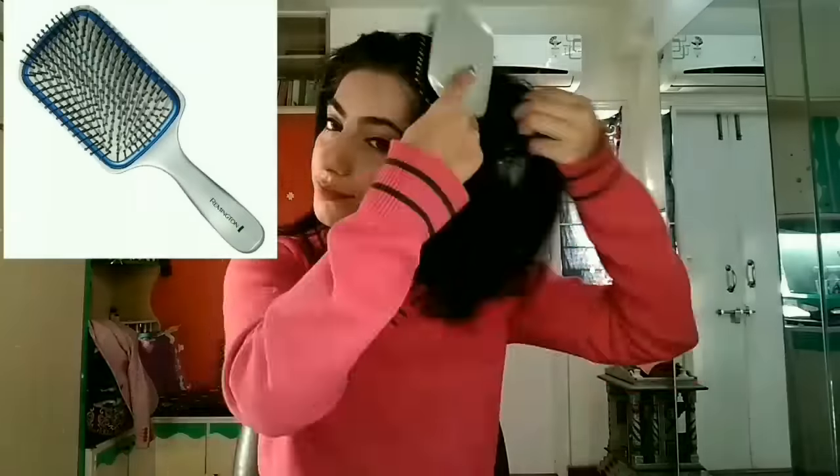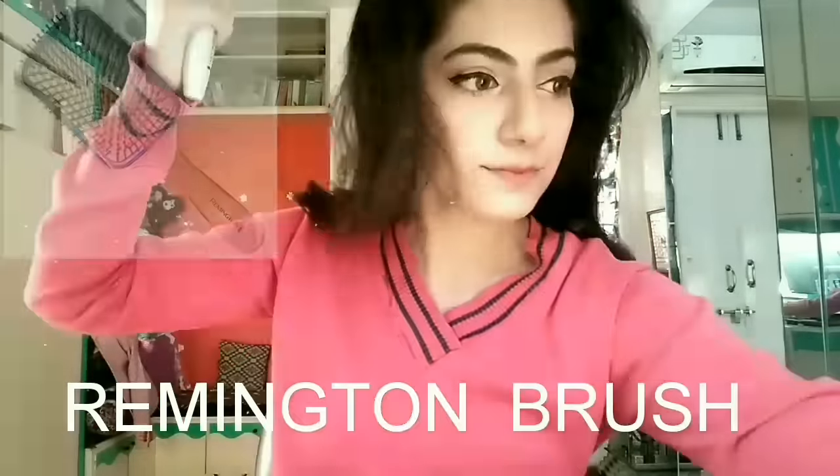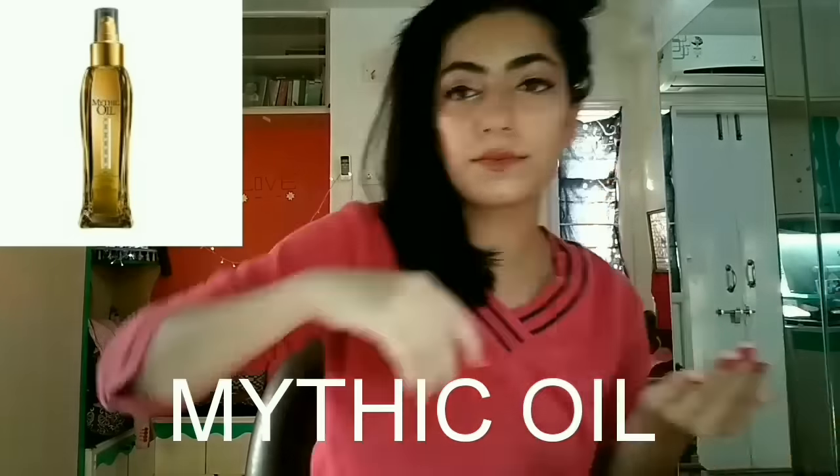Remember that you should have dry hair before you start ironing. I'm just removing all the tangles with a brush I own. Now I'm parting my hair from the middle section and tying one of the sections with the help of a hair tie and securing it there.